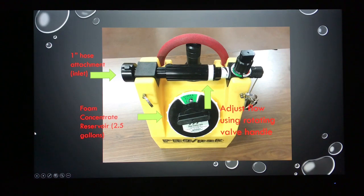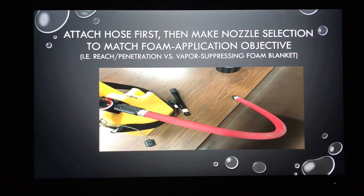We attach our one-inch or one-and-a-half-inch water supply at the inlet. Down below is where our foam concentrate goes — it's a two-and-a-half-gallon reservoir for Class A or B foam with a simple screw top. We pour our foam in and reapply the lid. Up above we see a rotating valve handle, which allows us to adjust that flow once we have water in and foam concentrate ready to come out. We first attach the red hose with that push-and-quarter-turn connection, then make our nozzle decision.